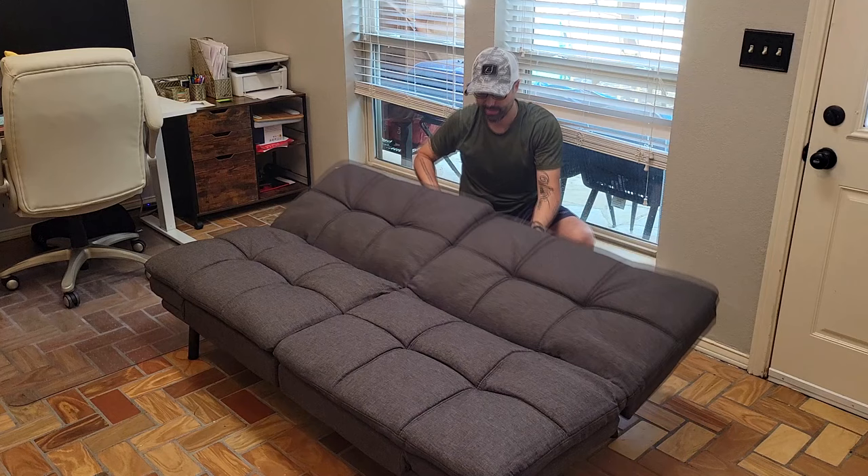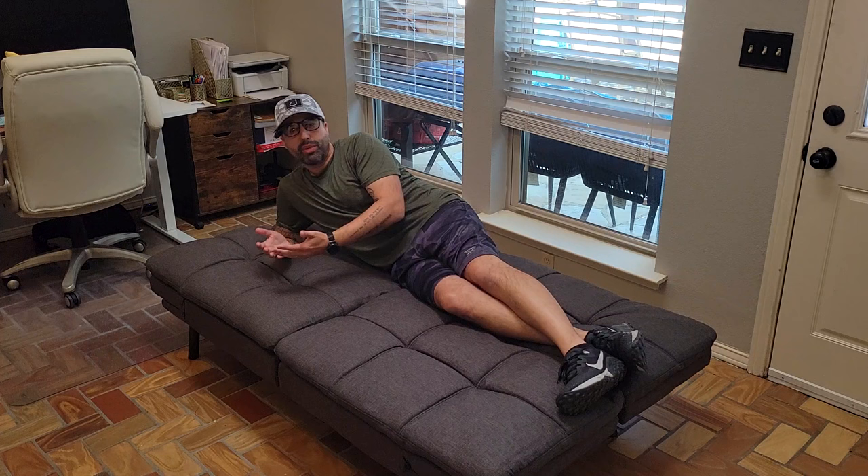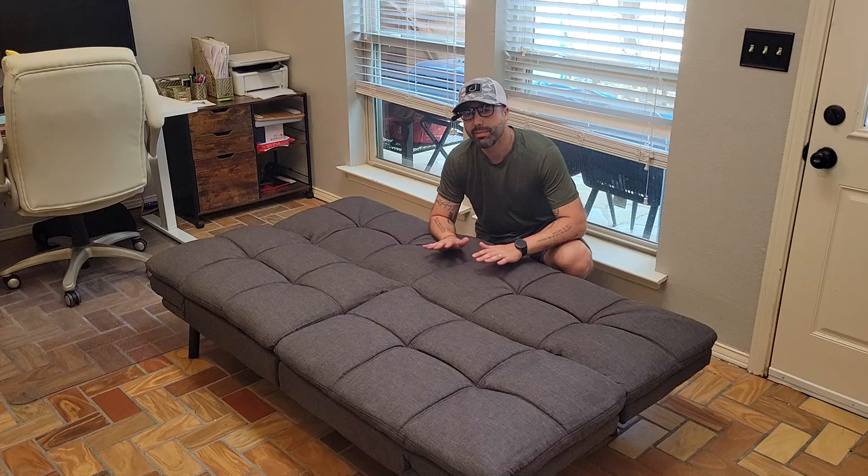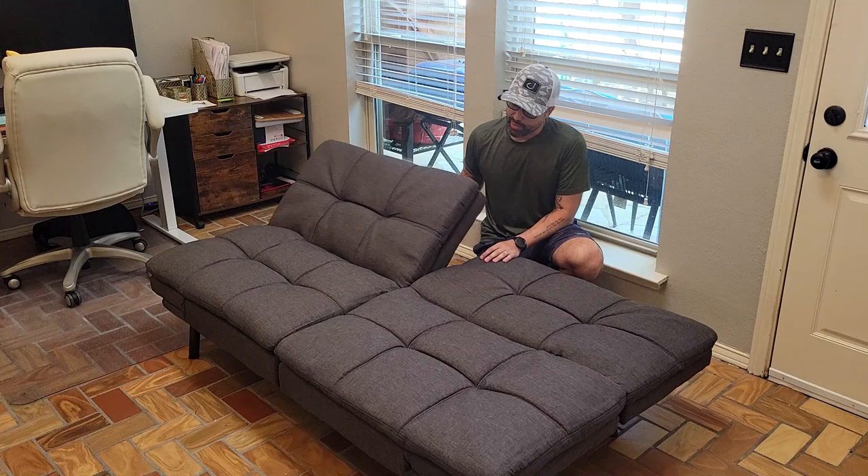It measures 71 by 42 inches, so it's pretty big — good for two people at least. It's made of memory foam so it's pretty cushiony and thick, which makes it super comfortable for sleeping as well as sitting. The assembly process took me no more than 30 minutes and everything you need comes out of the box. The fabric is made of a breathable material, which is really good for sleeping.